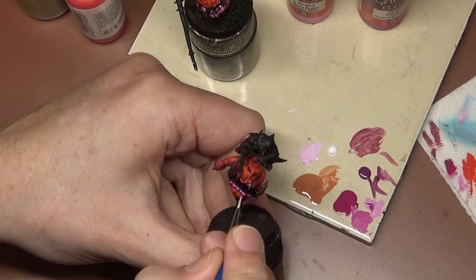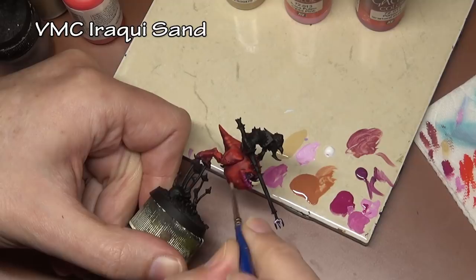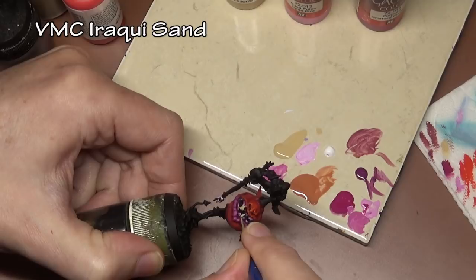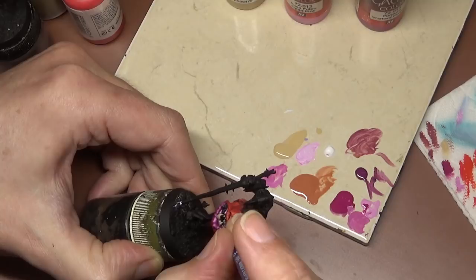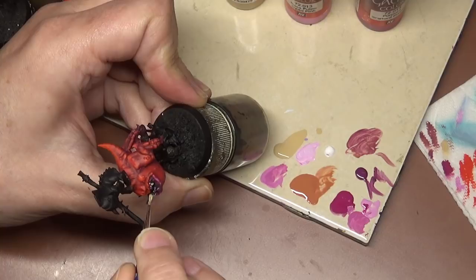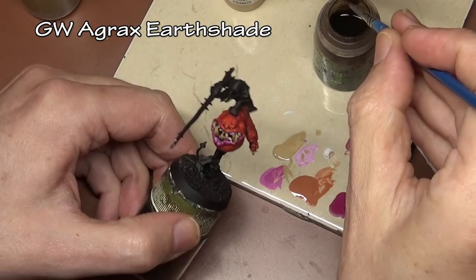For the teeth, we base coat with Rocky Sand, carefully painting around all the gums and lips. This is one area where the black primer really benefits us — that recessed area in the mouth is just black and looks like a huge empty maw. If we had primed in white, getting a brush in there to darken it would be extremely difficult if not impossible. That's a key reason I went with black primer.